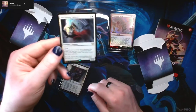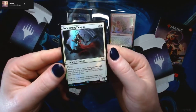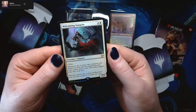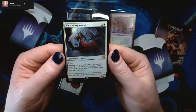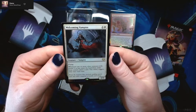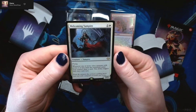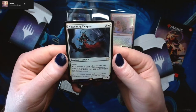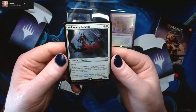Right here we've got our foil for the Azorius deck — it's Welcoming Vampire. Two and a white for a 2/3 vampire with flying. Whenever one or more creatures with power two or less enter the battlefield under your control, draw a card. This ability only triggers once per turn.